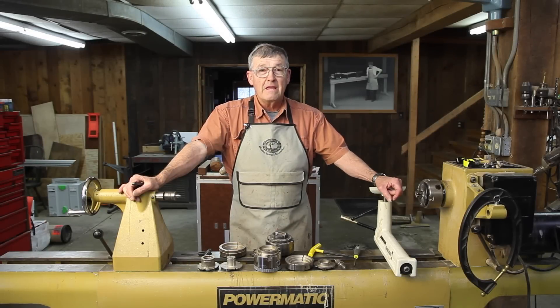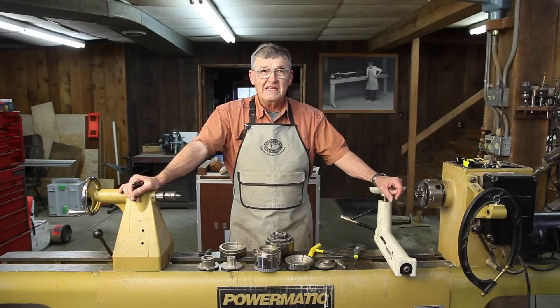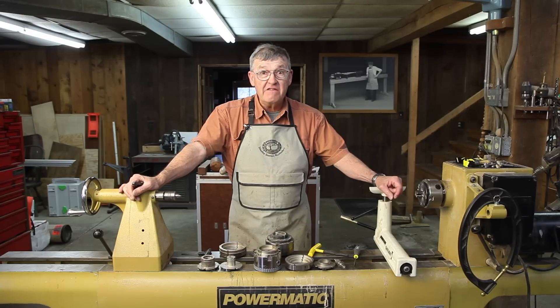Hi, I'm Ernie Conover. For the past several months I've been testing a new four-jaw scroll chuck made by Easy Woodturning Tools in Lexington, Kentucky. I'd like to show you in detail some of the innovative features this entirely US-made chuck has to offer.